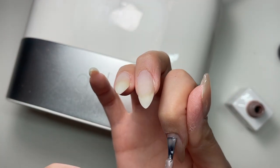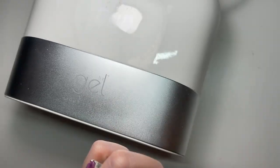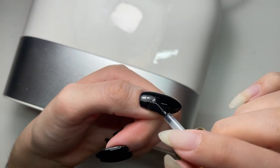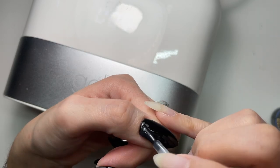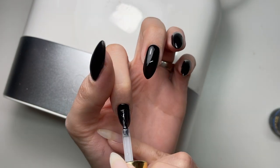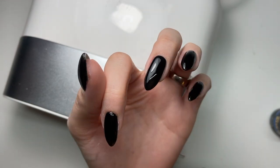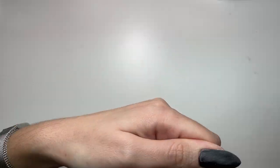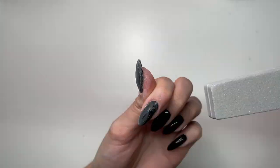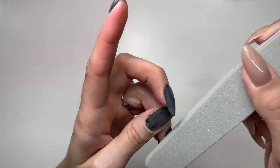Once I've applied two thin coats and everything's cured, I'm going in with the Izemi Neo Base gel in the thinner viscosity and applying a thin layer to all my nails. The reason I'm doing this is because I want to buff over the surface afterwards to prep for chrome application. There are a few ways to apply chrome without it sticking everywhere, but I find buffing the surface works well. Some people use matte coat, but I still find that can be a little bit tacky and the chrome still sticks. So I prefer to buff over the top.